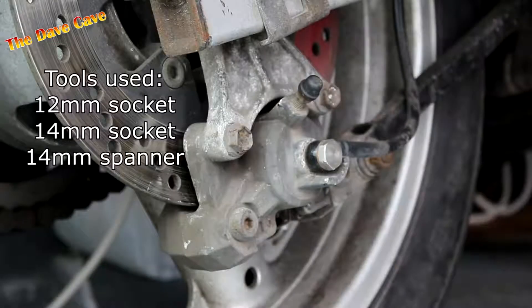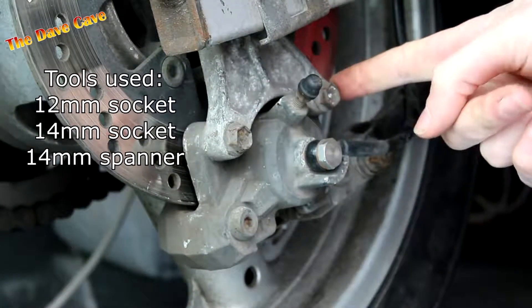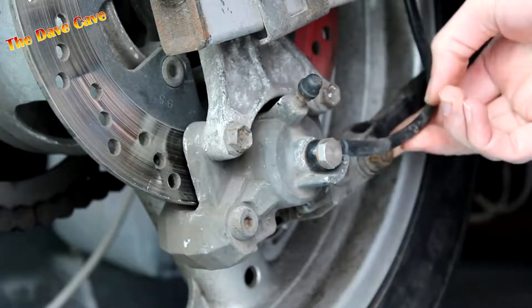In this case, there are three bolts that need to be undone to remove the caliper: two 12mm caliper mounting bolts that hold the caliper to the frame, and the 14mm torque arm nut and bolt which connects the caliper to the torque arm.